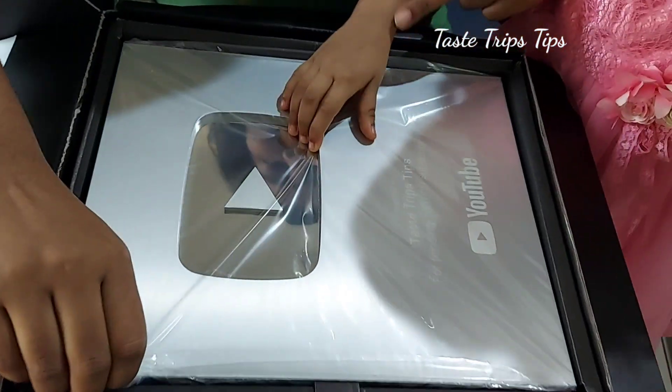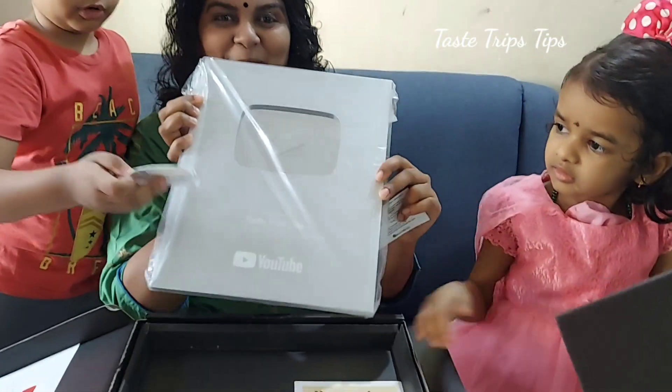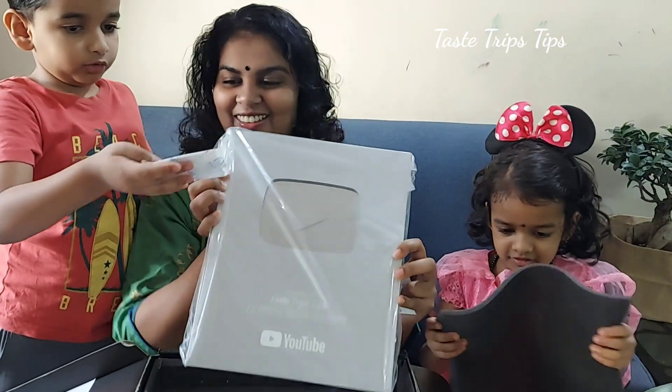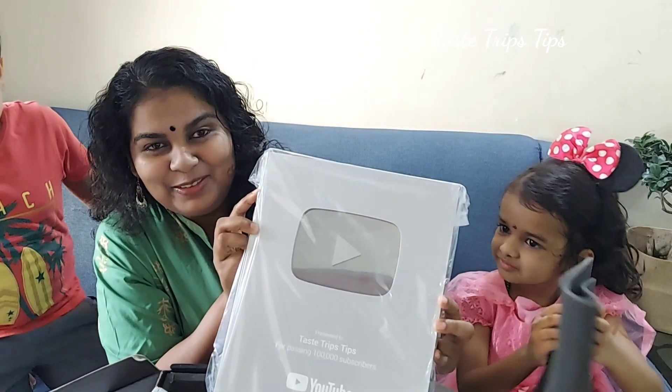Hey, this is my mom. Hey, this is my mom. Thank you.